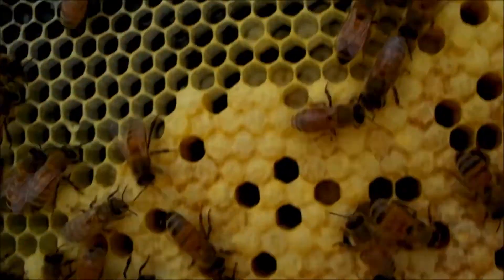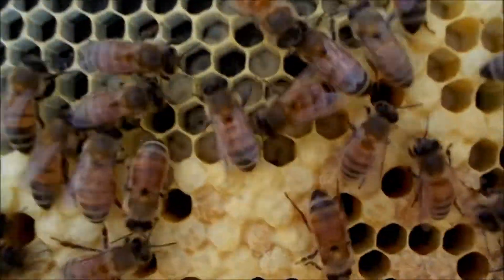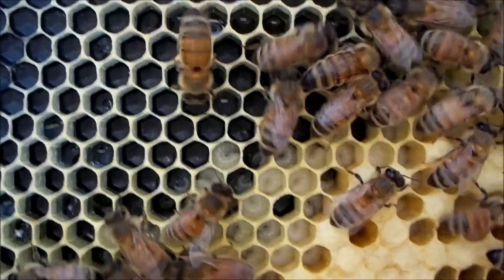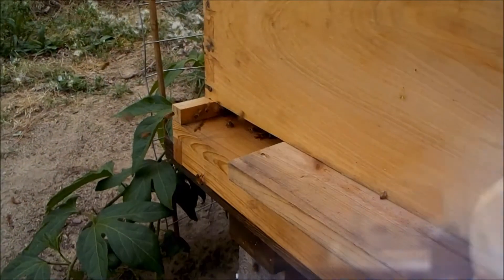Here's the capped brood; you've got the open brood right up in the center of the frame. Open brood can look like a little shrimp larva. And then a lot of capped brood and honey around the edge.